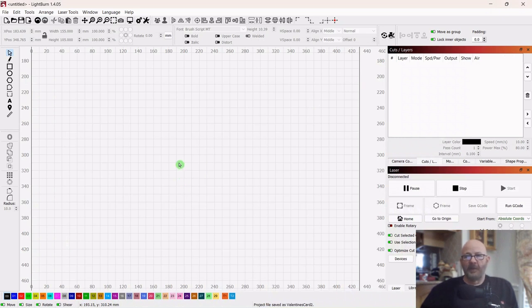Hey folks, Dave here. I hope everybody's having a good day. My day's going good so far. So with Valentine's Day closing in on us, I thought we would do a short Valentine's project. I think we'll make a postcard. So let's start with drawing out a square.